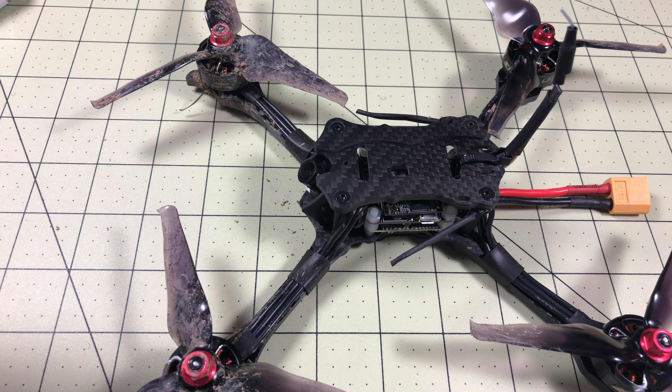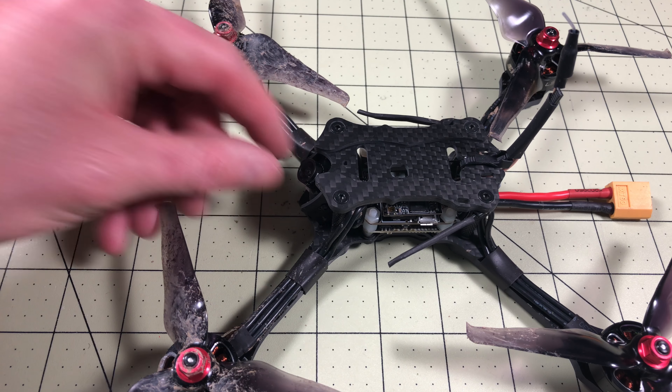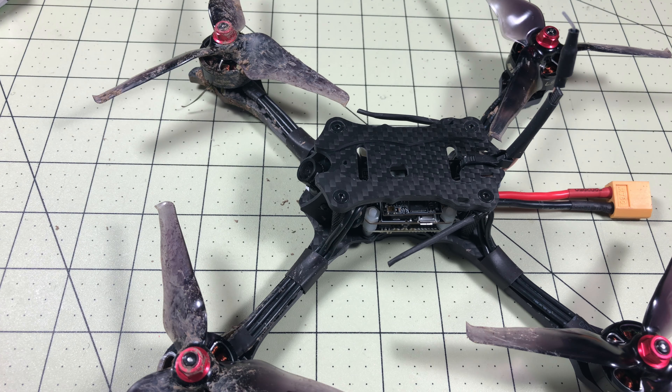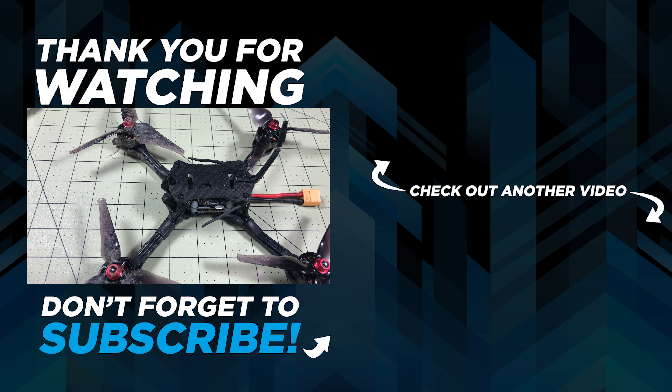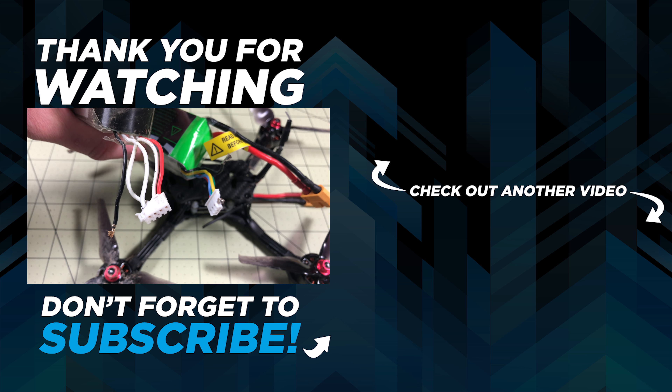Now I have the freedom to set the camera angle to pretty much whatever I want between flat and 90 degrees. If you found this useful, leave a like and a comment below and let me know what you want to see happen with this Hawk 5 after I get it cleaned up. I'm thinking about trying some different props — maybe a prop shootout to see what works best. If you're new to the channel, make sure you subscribe for drone tutorials and how-tos. Also, a battery repair tutorial is coming soon.